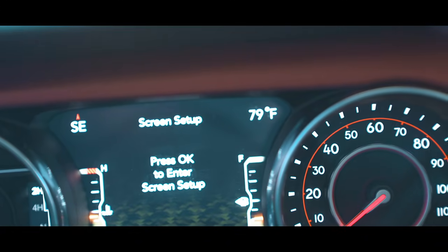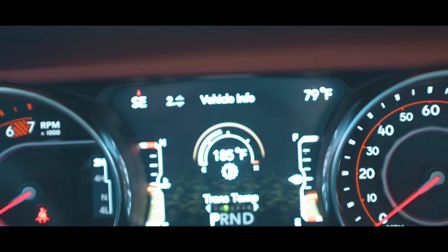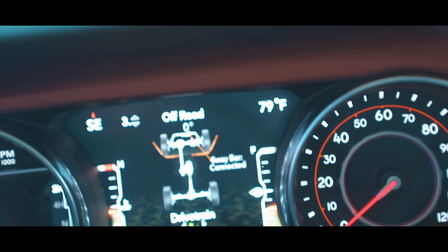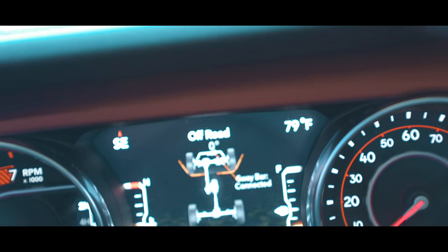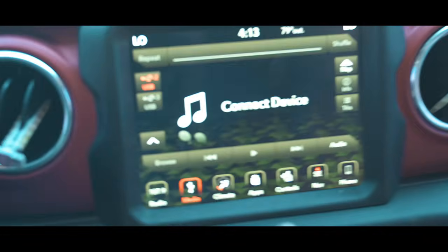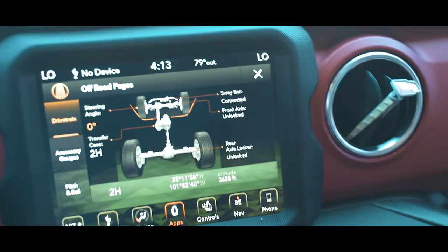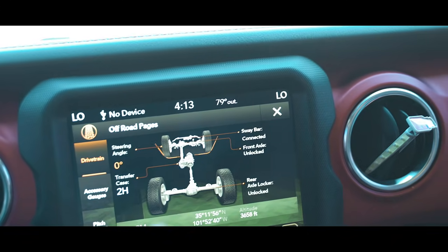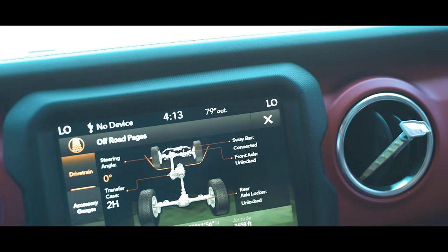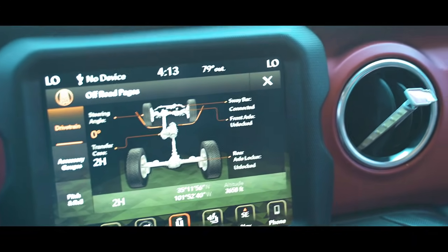The first cool feature of the new 2019 Jeep JL Rubicon is the digital dash, which is a cool display compared to the old JK setup. You've got your normal vehicle info, and if you scroll down you've got the off-road pages, which show if your front sway bar is connected or disconnected, your pitch and roll to the degree. You can go through apps, to off-road pages, and get those options plus many more — drivetrain, steering angle, transfer case, whether it's in two-wheel drive, four-high, or four-low, rear and front axle lockers locked or unlocked, and whether your sway bar is connected or disconnected — all controlled by the buttons down here.